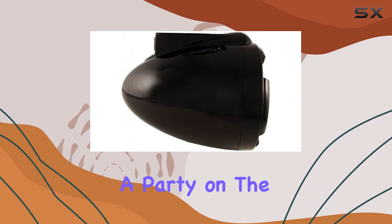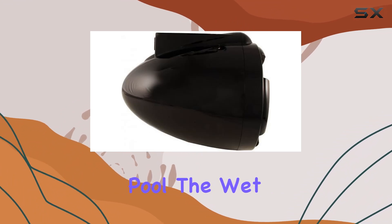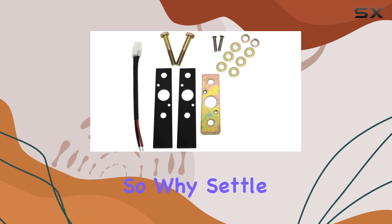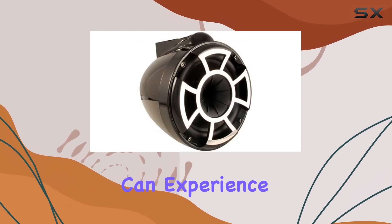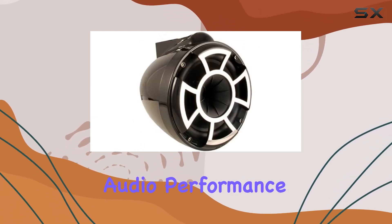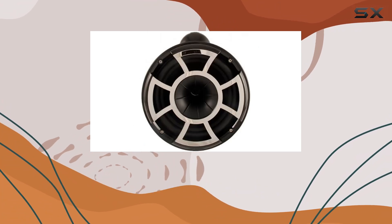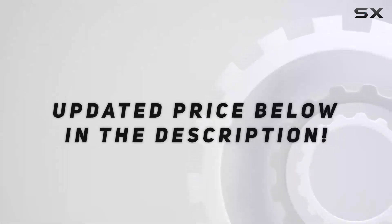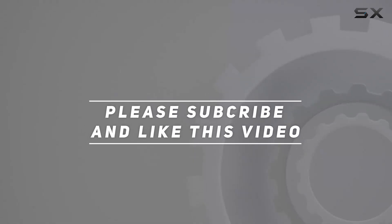Whether you're hosting a party on the boat or kicking back by the pool, the Wet Sounds Revolution Series Tower Speakers are sure to impress. So why settle for mediocre sound when you can experience the ultimate audio performance with Wet Sounds? Unleash the power of sound with the Revolution Series Tower Speakers today. Check out the video description for an updated price, and thank you for watching.